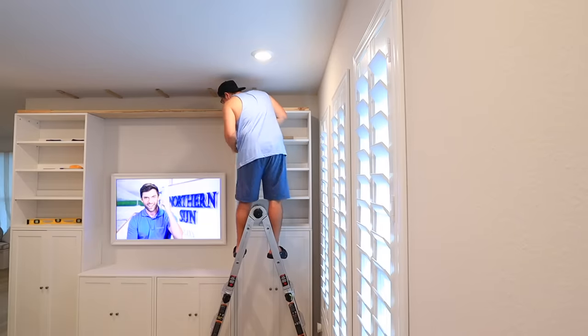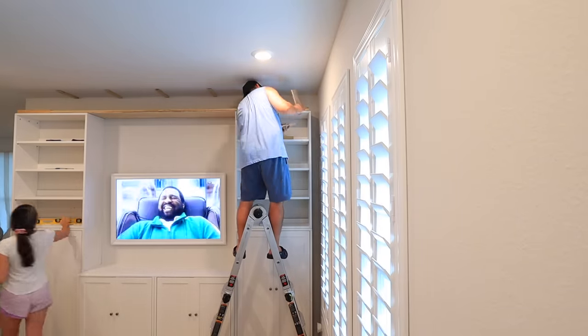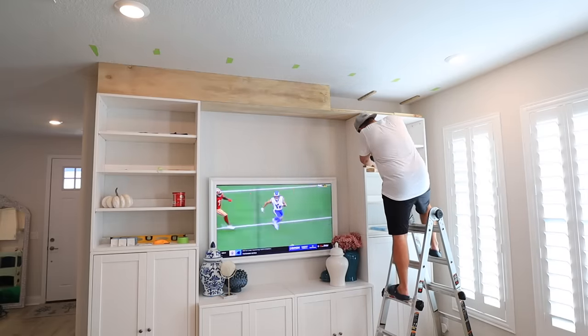We did tons of different supports just to even out and disperse the weight so that it's extra secure. We added shorter boards on the ends and then built the outside that goes across. Chad had a little snippet of how he was telling me to explain it to you guys, so I'm going to put that in right here.